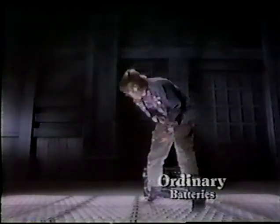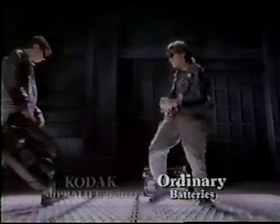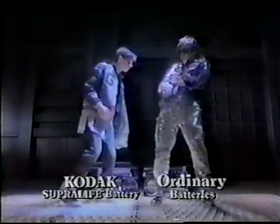What a drag it is getting old, especially if you're a battery. So Kodak introduces Superlite Alkaline Batteries.